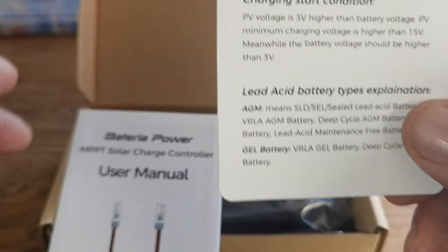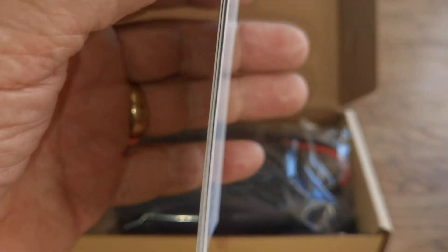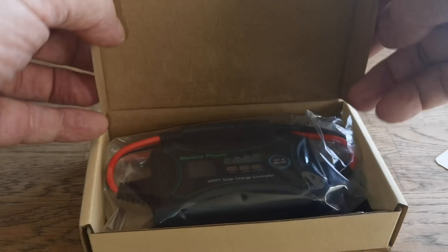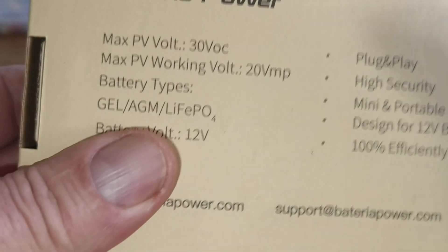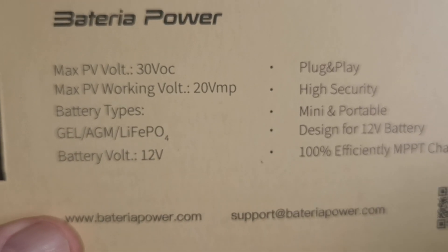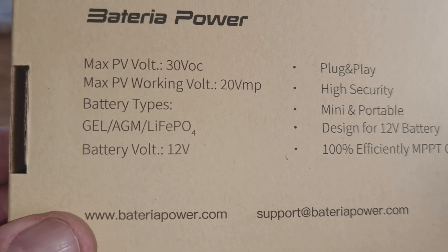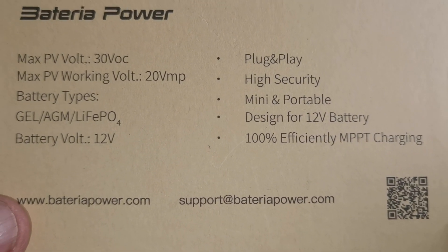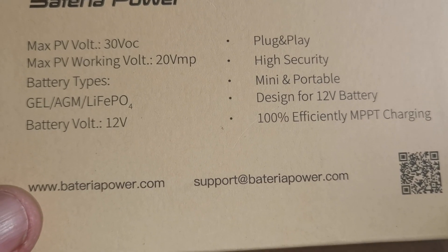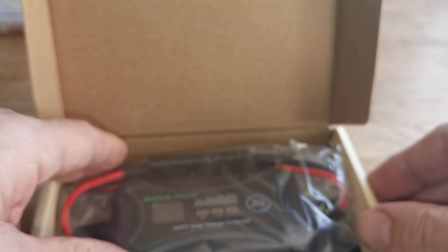It'll do lead-acid batteries. On the back of the box you've got 30-volt working voltage and amperage, battery types: gel, AGM, and LiFePO4 — which is like lead-acid batteries. It's plug-and-play, high security, mini, and portable. It's also got temperature control, so in a hot climate it'll shut down and protect your batteries. All the links will be in the description below.